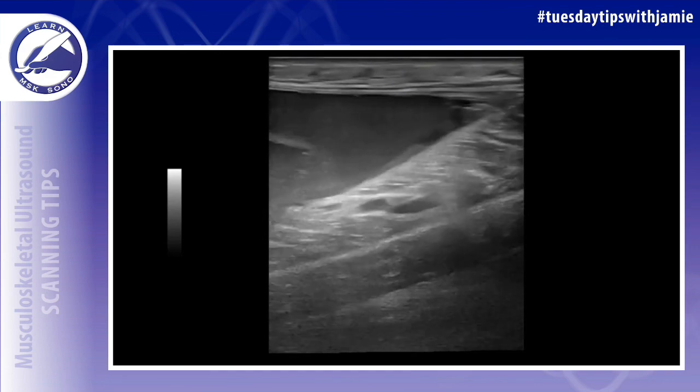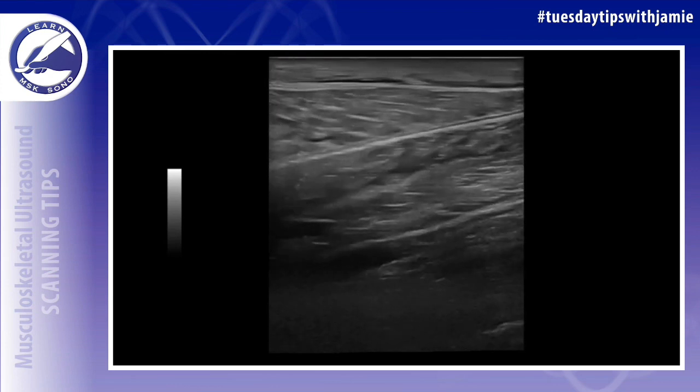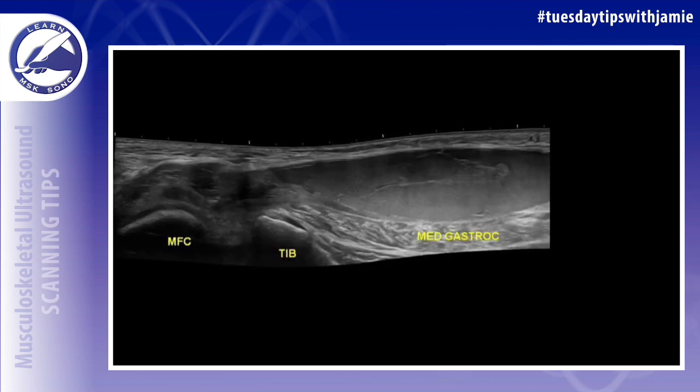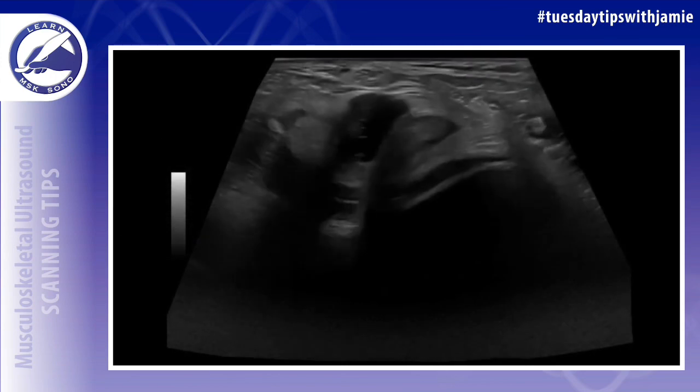In this cineclip, you can see from proximal to distal that the fluid collection is isolated superficial to the muscle. You can use the extended field of view feature to try to track it up to the popliteal fossa to see if it connects to a partially ruptured Baker's cyst.